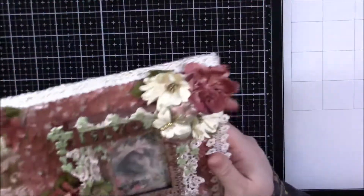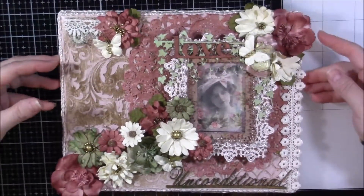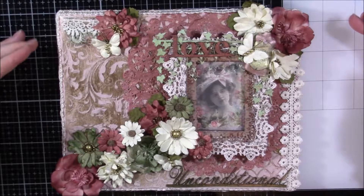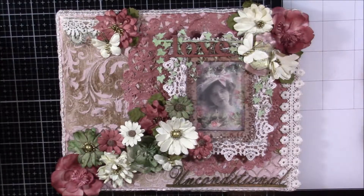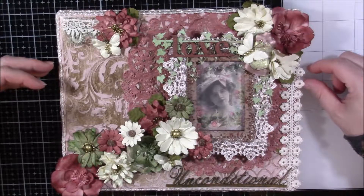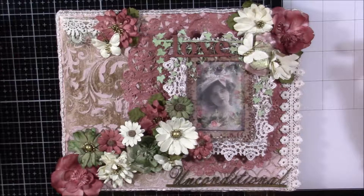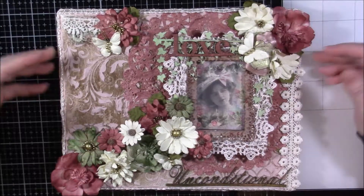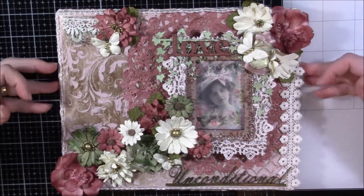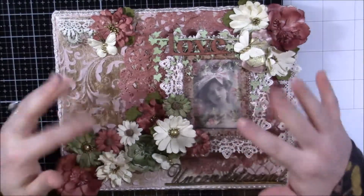So this is the mixed media canvas that I created for Deb. I'm not super into mixed media but I do enjoy it and I'm getting more and more into it. I had a lot of fun with this project because I got it done in one sitting, and sometimes you just need a project like that to get your mojo going. I hope you guys enjoyed this project as well — thank you so much for watching and I'll see you in the next video, bye!